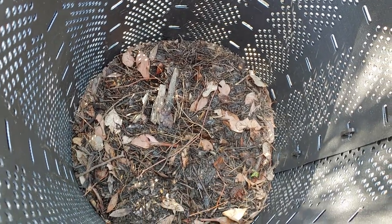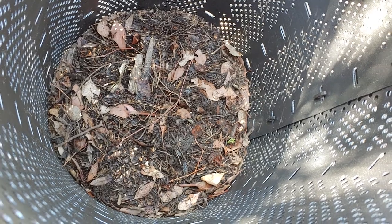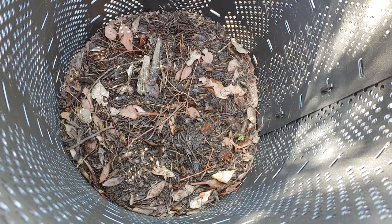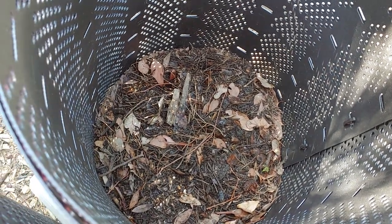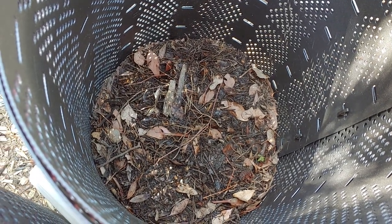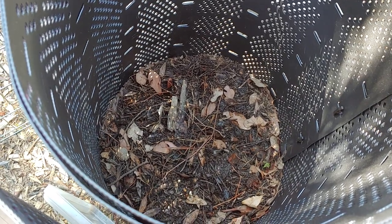Whenever I need some dirt or some compost I just come in here and kind of strain out all the big pieces of sticks, and as I stir that around, that is pretty good soil down in there. I'll probably be using it to top everything off at the end of my season here this summer.